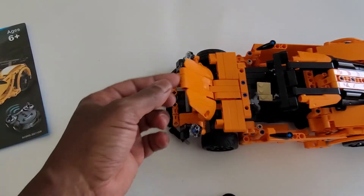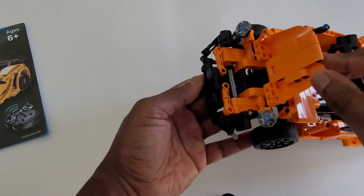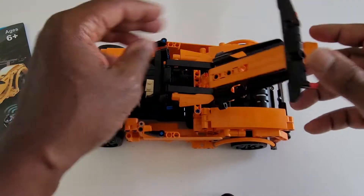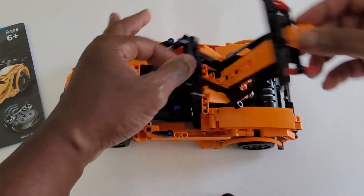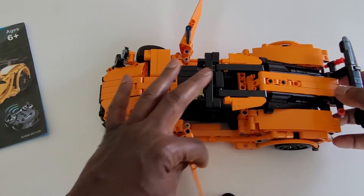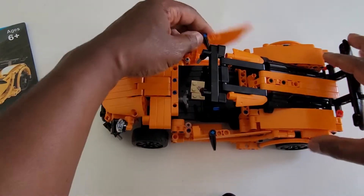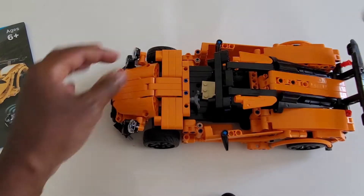The front opens to reveal not much of an engine. This back lifts up, this comes apart. The doors open, and you've got rear view mirrors. So it's a pretty neat build.